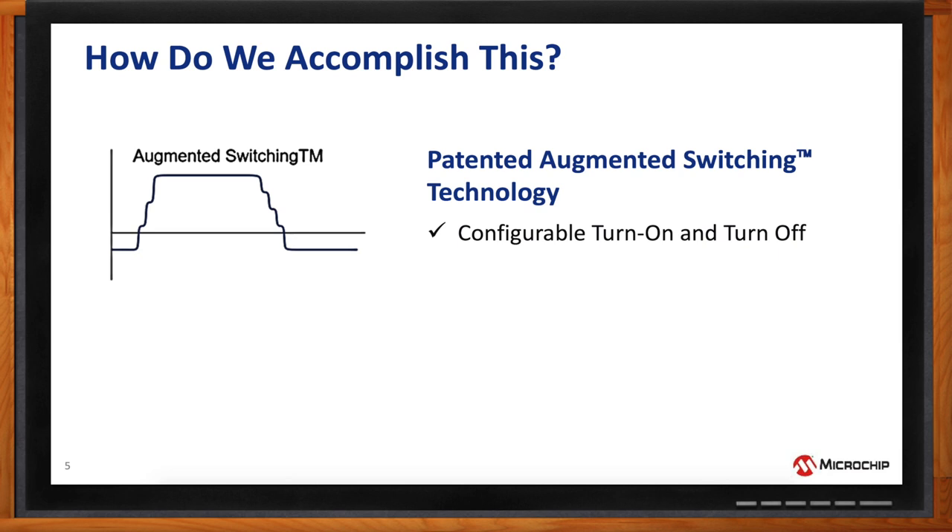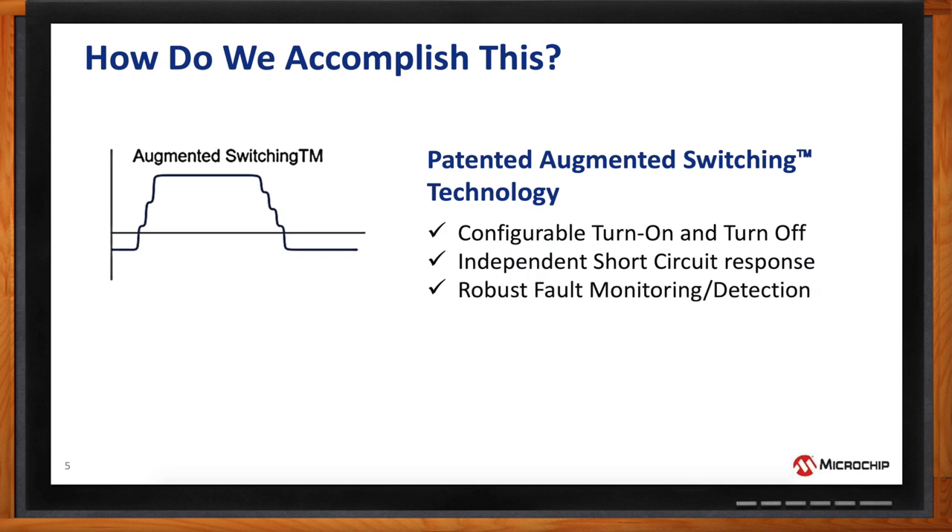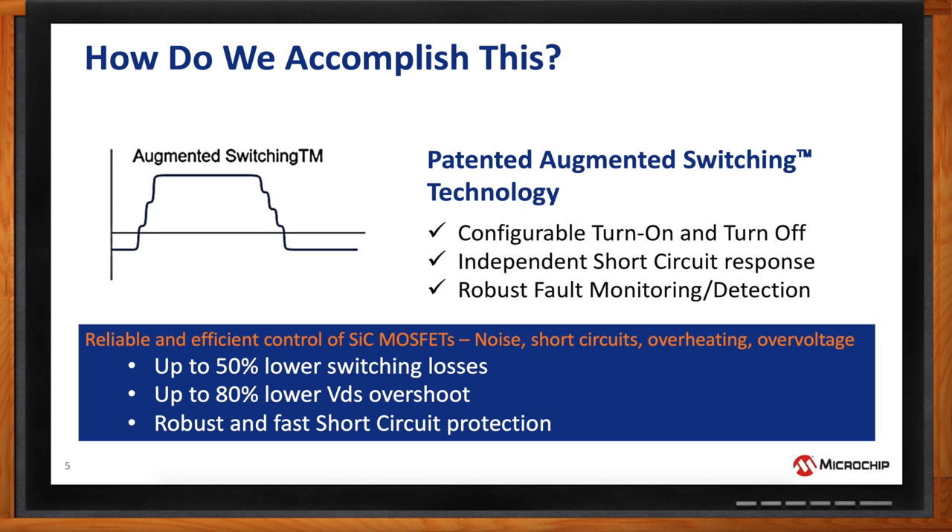We also have independent short circuit response. In a typical operating environment you want to be very efficient and controlled, but in a short circuit you want to shut down fast and safely — requiring a different switching profile — and augmented switching allows for that. It also has built-in robust fault monitoring and detection, which is especially important in silicon carbide. The net result is very reliable and efficient control of SiC MOSFETs with up to 50% lower switching losses, 80% lower VDS overshoot, and robust and fast short circuit protection.